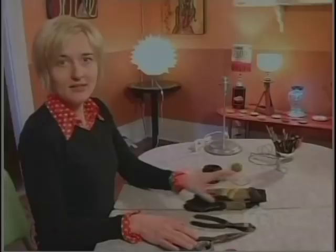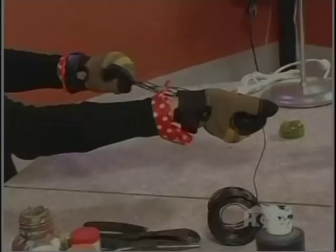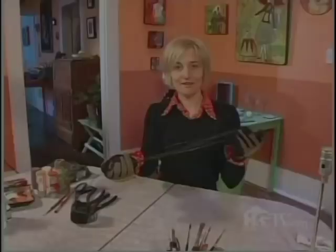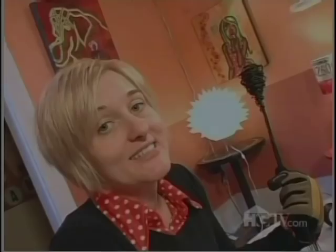To make the dress, I'm going to use some coated wire, some pliers, and of course I need my gloves. I'm going to fold the wire in eight different sections — that will be the base of the skirt. Now that I've folded my eight sections, I'm going to start turning this wire around and create the bodice. It's kind of looking like a little tornado.